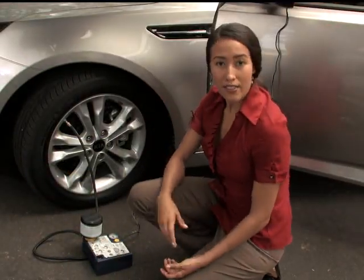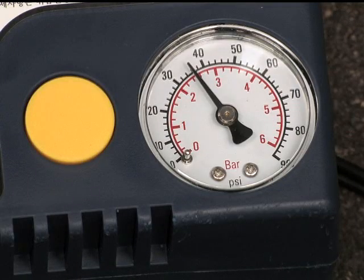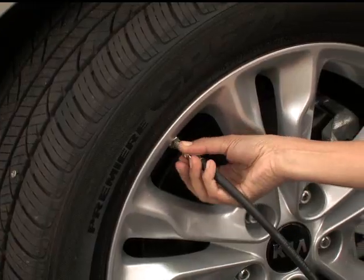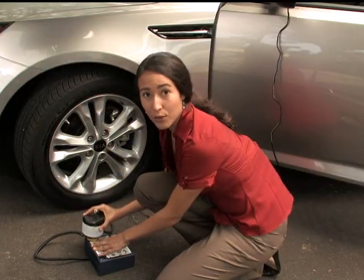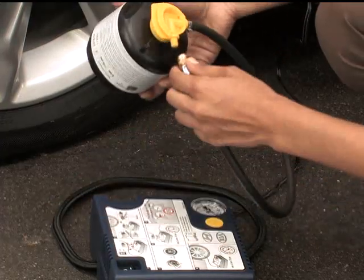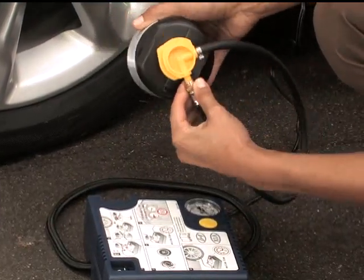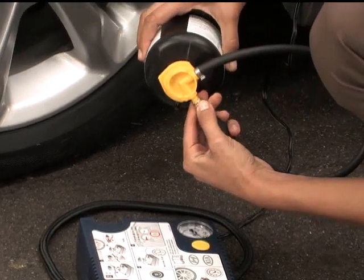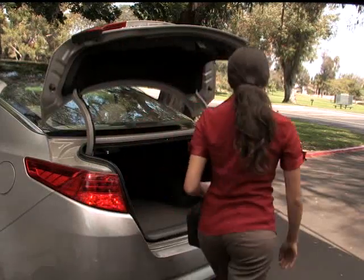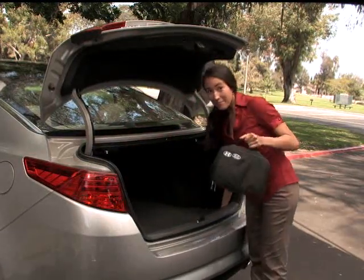If after seven minutes the tire pressure is below 29 psi, the puncture is too large to seal — call Kia Roadside Assistance in this case. Unscrew the hose from the tire's valve stem, and then unscrew the canister from the compressor hose. Then screw the hose from the sealant canister back where the compressor hose was — this will keep any remaining sealant from leaking out. Place the kit back in the vehicle.